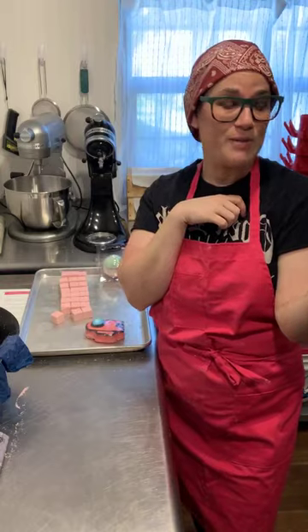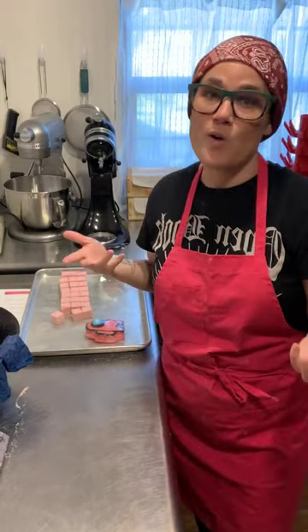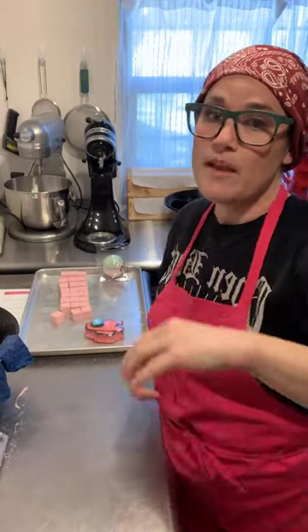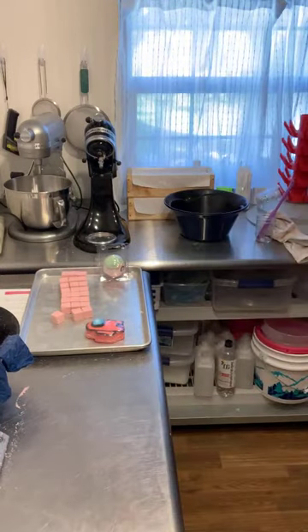Someone asked about the binder: I sprayed three sprays of rubbing alcohol and three sprays of water. The recipe calls for a 50/50 mix, but I generally use water as my binder, so I did a split.